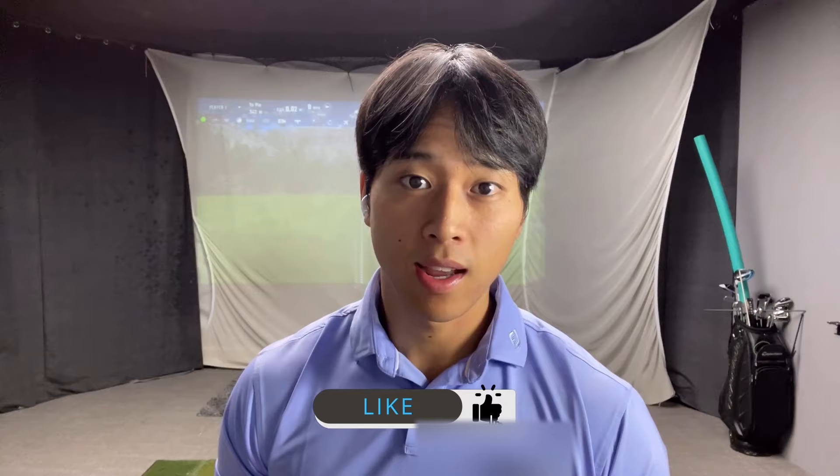Hi everyone, welcome to part three of my driver series where I will be going over some really important concepts when performing the downswing. If you enjoyed the video, be sure to leave a like, and if you are visiting my channel for the first time, please subscribe to see more golf related content.